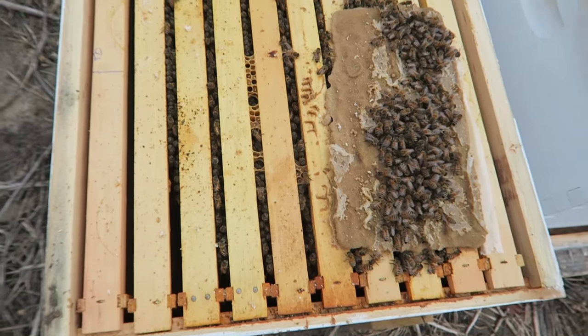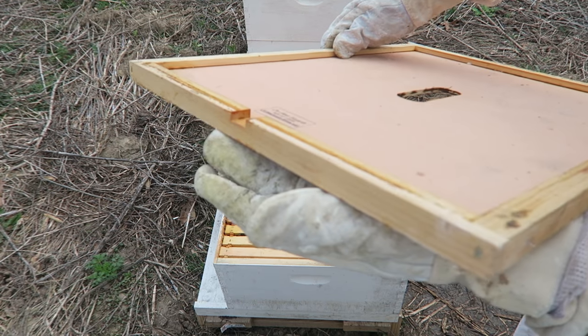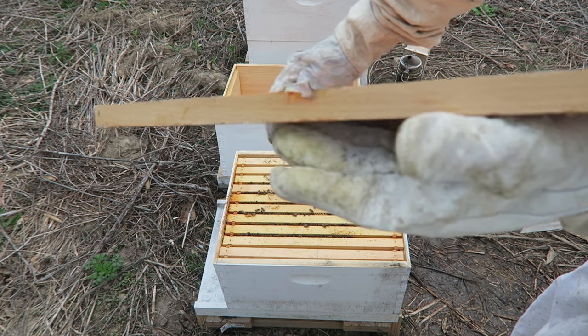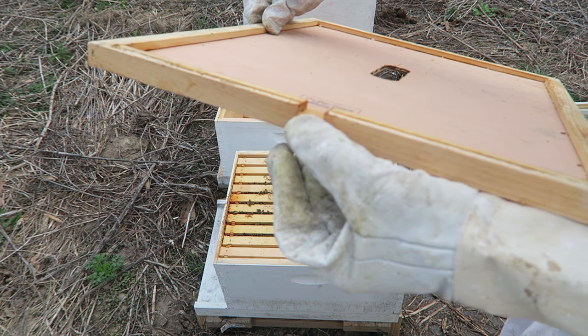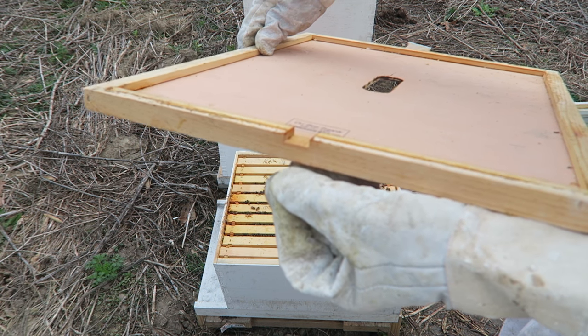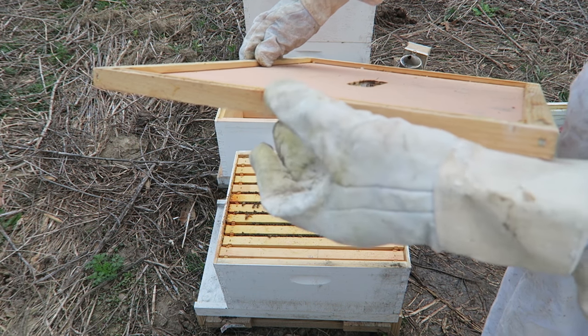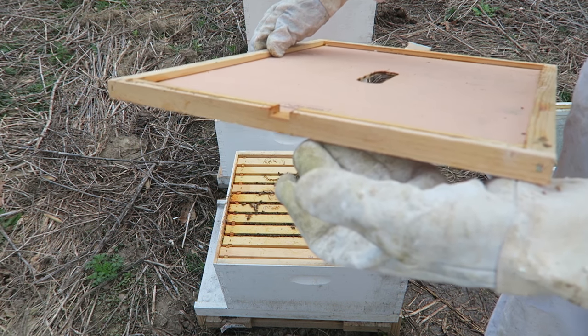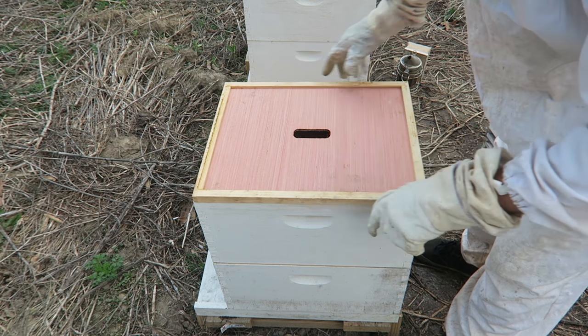I also have an entrance on the top board. For the winter time I put it upside down so the bees cannot get out. But now I'm going to give them one entrance on the top as well, so there's better ventilation and more space for bees to get in and out.